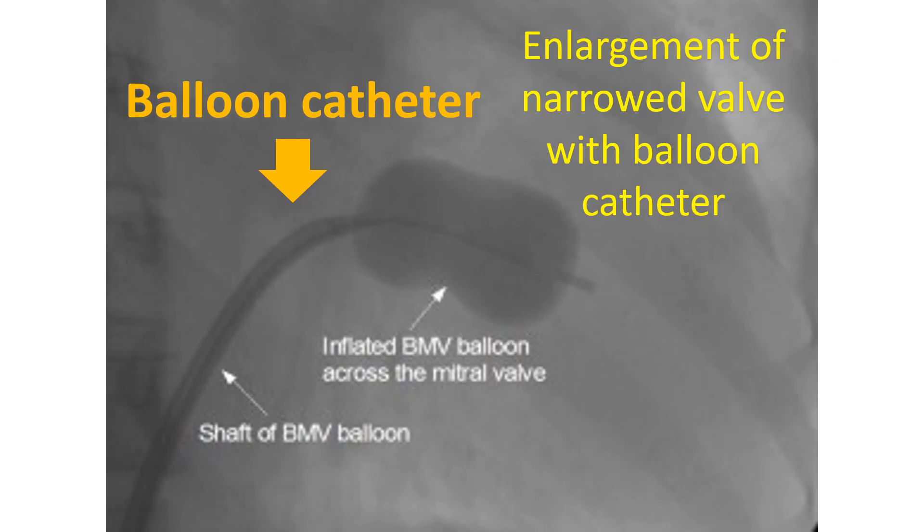A catheter — a small tube with a balloon at its tip — is introduced through a skin puncture in the groin and guided up the femoral vein to the inferior vena cava, the large blood vessel returning deoxygenated blood to the heart from the lower part of the body, into the right atrium. It is then introduced into the left atrium and left ventricle through a hole made in the inter-atrial septum.